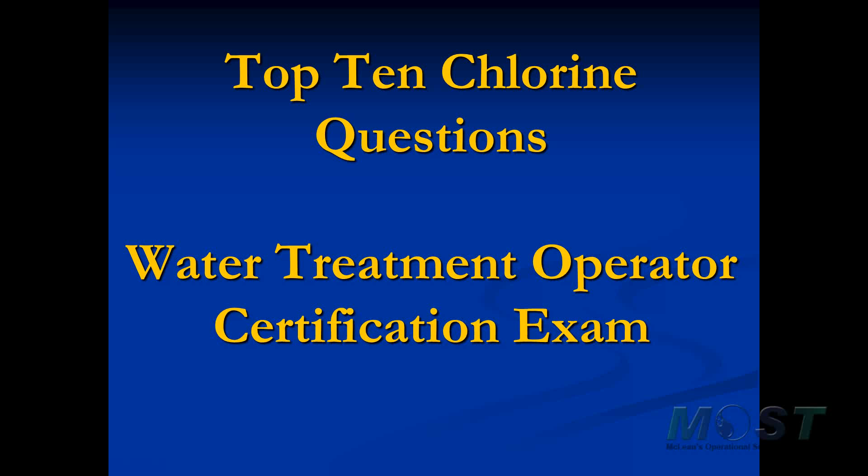Hello. If you're getting ready for a water treatment operator certification exam, you can bet that the topic with the most questions will be chlorination. So we have for you right now my top 10 chlorine questions to expect on a state certification exam.